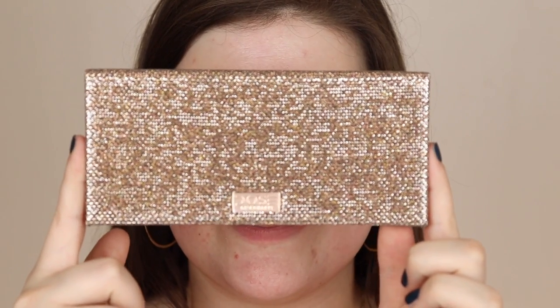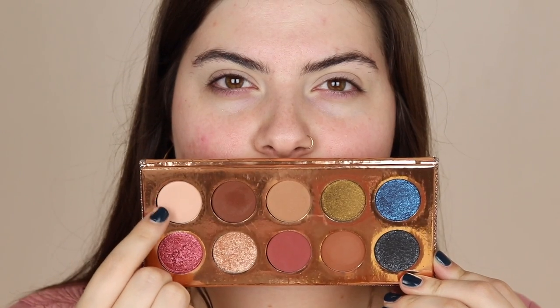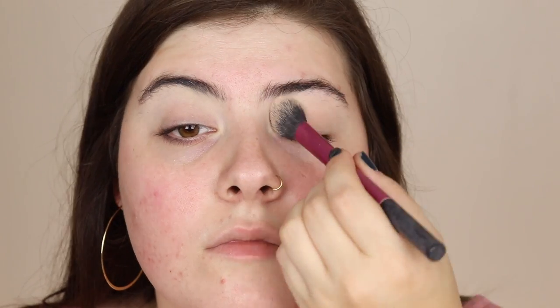First we're gonna be starting off with priming the eyes, and I'm gonna be using my Urban Decay Primer Potion in the shade Eden to just make sure that the eyes are super primed and that the eyeshadows last all day. Then I'm gonna be taking my new favorite palette, the Dose of Colors Friendcation palette, and taking the shade Basic to set down my lids.